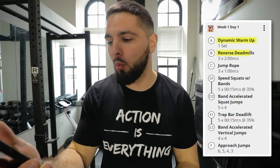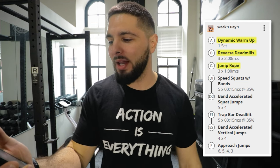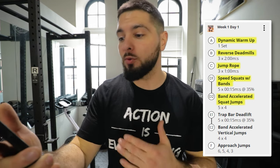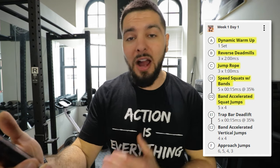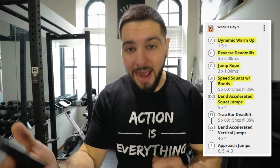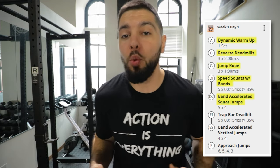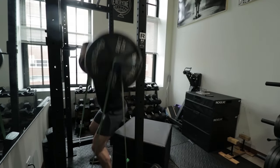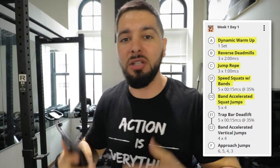The workout starts with a dynamic warmup, then reverse deadmills for six minutes, then jump rope for three sets of one minute. Then we have speed squats with bands, super-setted with band-accelerated squat jumps. The speed squats with bands use 35% of your one-rep max for five sets of 15 seconds — you're doing as many squat reps as you possibly can in that 15 seconds.